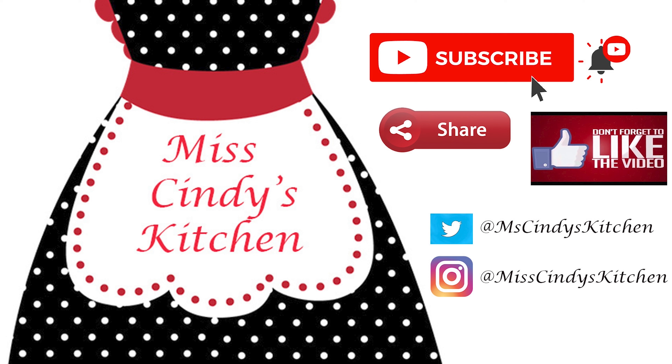Thank you for watching Miss Cindy's Kitchen. To get more recipes like this one, subscribe to the channel and hit the bell for notifications when new videos are uploaded. Share it out to your friends, family, and neighbors, and leave us a comment to let us know how this recipe worked for you. Don't forget to hit that like button — again, thank you for watching Miss Cindy's Kitchen.